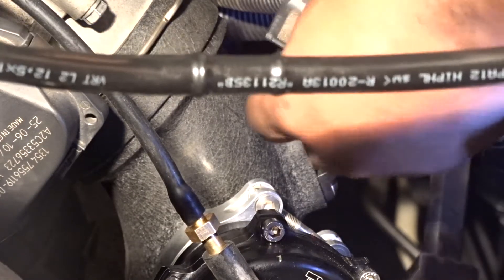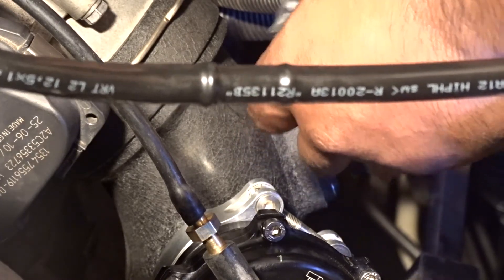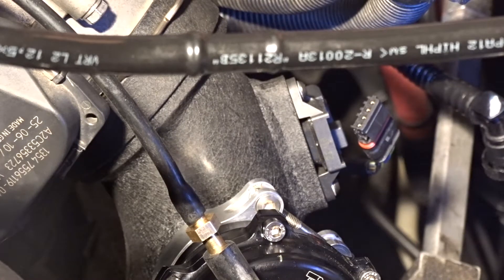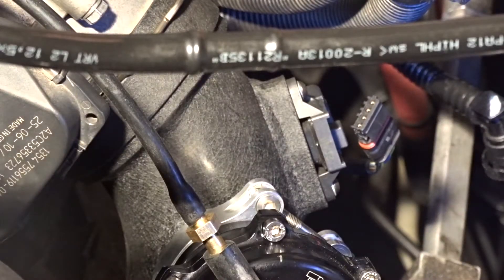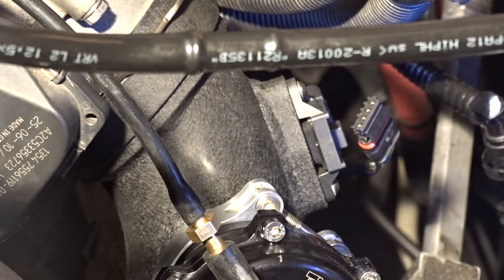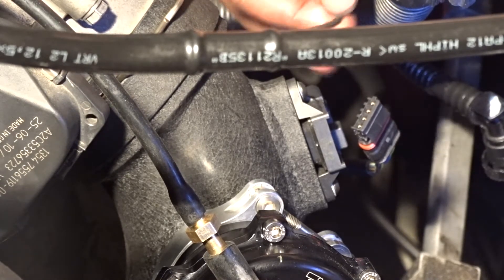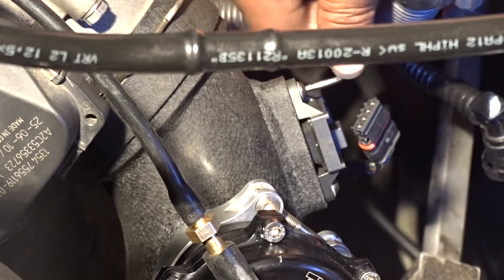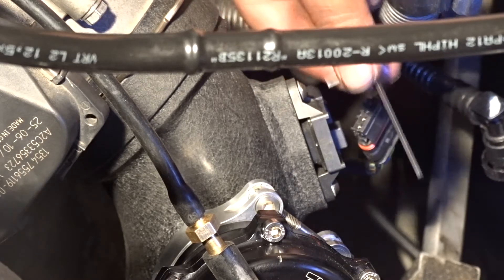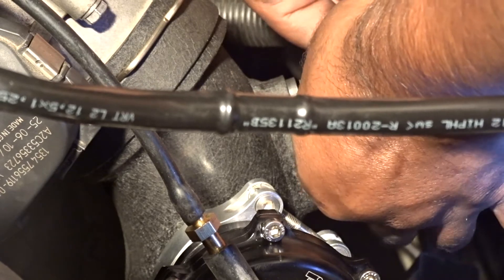So here's the new 3.5 bar T-map sensor from FCP Euro that I bought. If you have an N20 or a dead N20 — because those engines are not very reliable — you can just grab one out of those engines too. But we want to remove the two screws now that hold the OEM T-map sensor in.